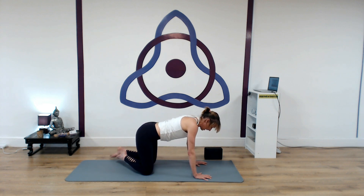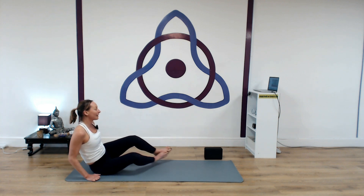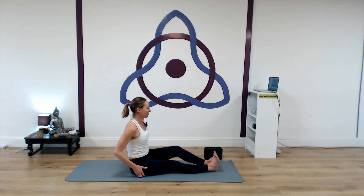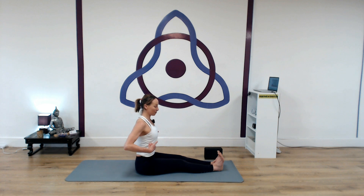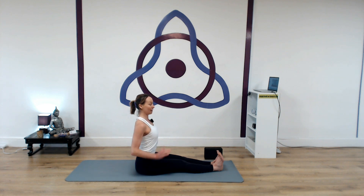Exhale. Inhale. And exhale. Right hand presses down, thread the left arm back through. Come onto hands and knees. Bring the feet to one side, bring the hips down, bring the legs forward. Start in Dandasana — extend the legs, lift the chest, nice tall spine. Press the hands down — same action as in up dog. As you press down through the hands, draw the shoulders down. Arms are down, nice and tall through the spine. Squeeze the shoulder blades together, lift the chest.